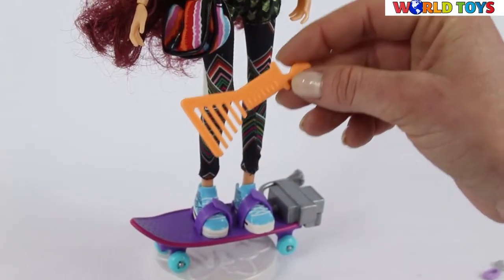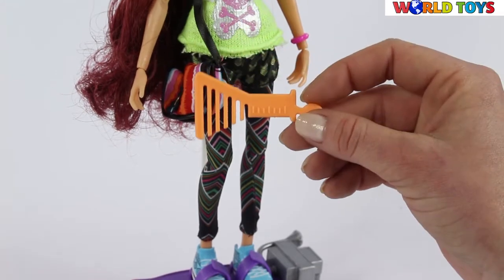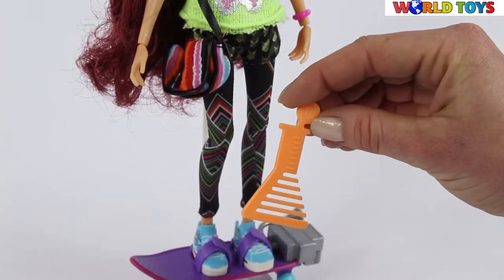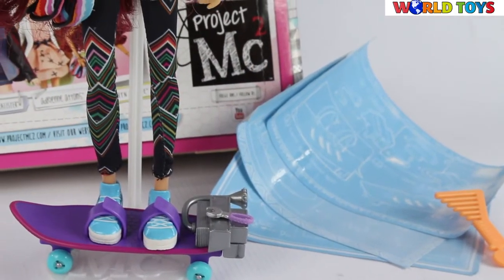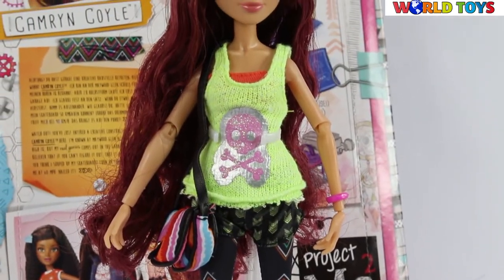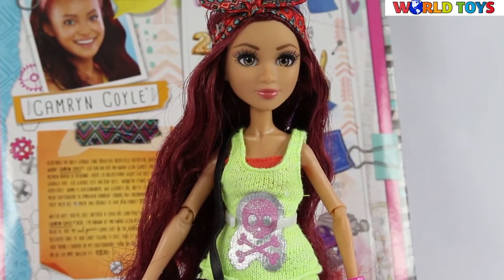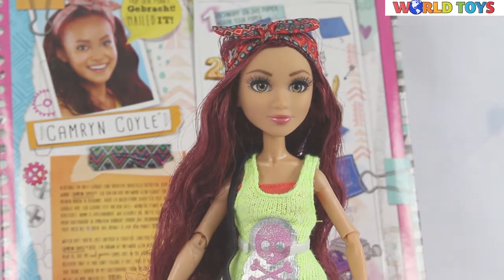We also have a special comb for her hair that looks like some super scientific equipment. Project MC2 is the new way of showing to girls that being smart is also cool. If you'd like to see other dolls from this collection, visit our channel World of Toys.